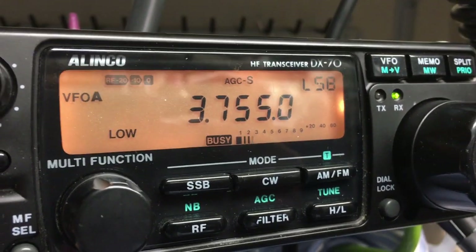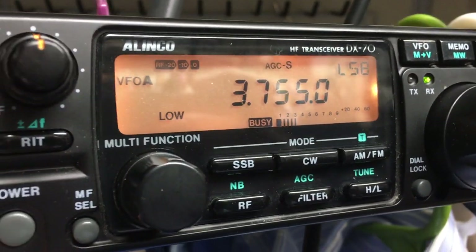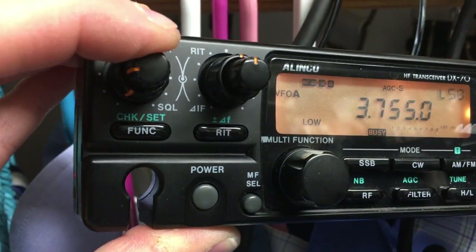It's definitely going in the truck. So I just want to show you what the performance looks like. Here we are in 80 meters — let me turn off the noise blanker, I mean the DSP.